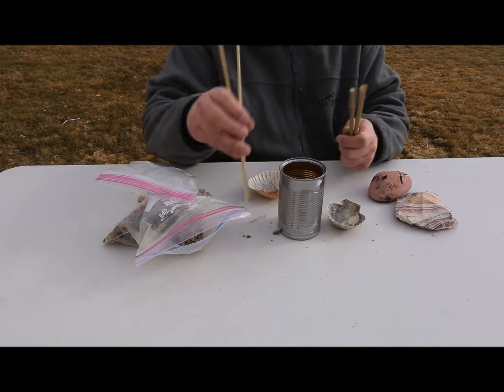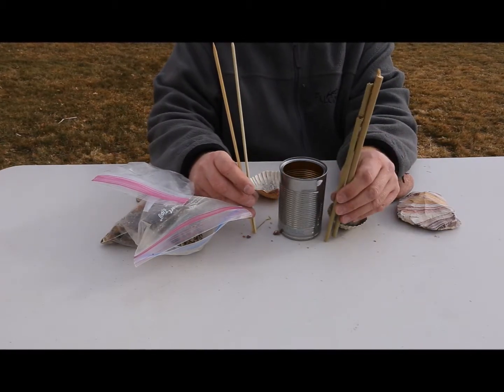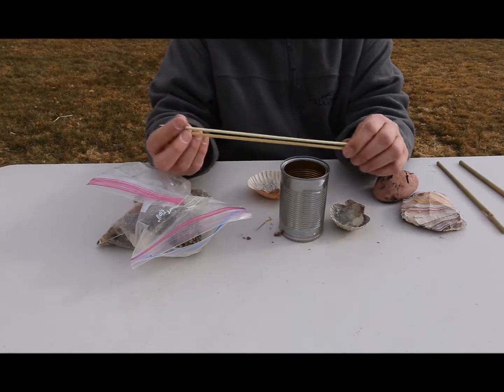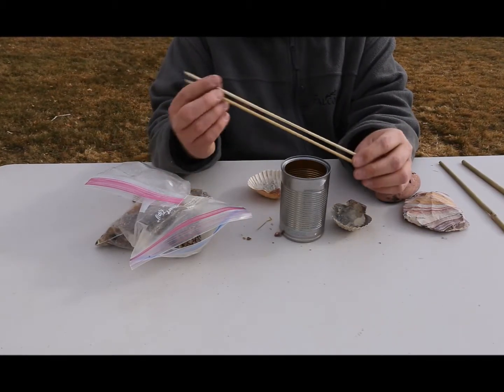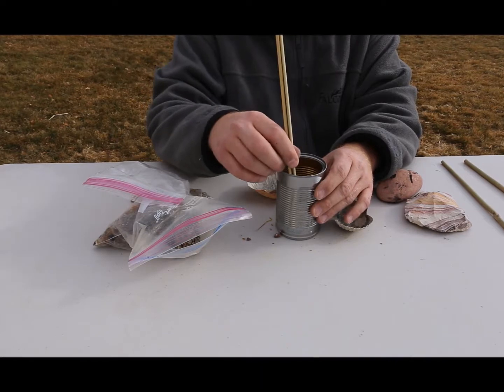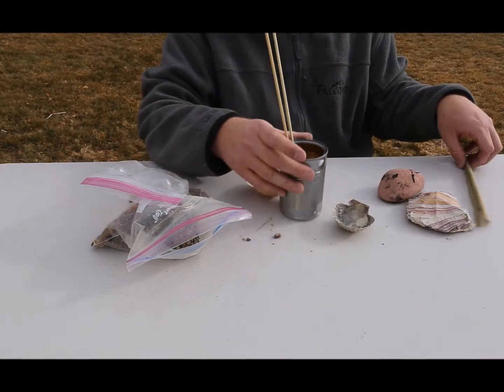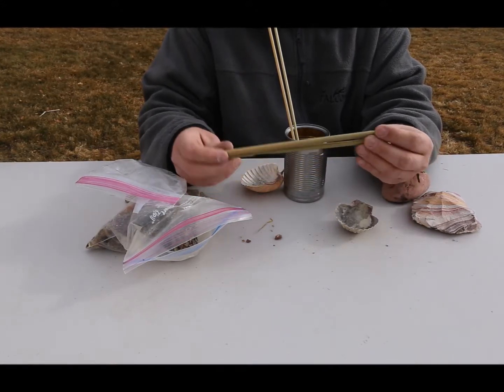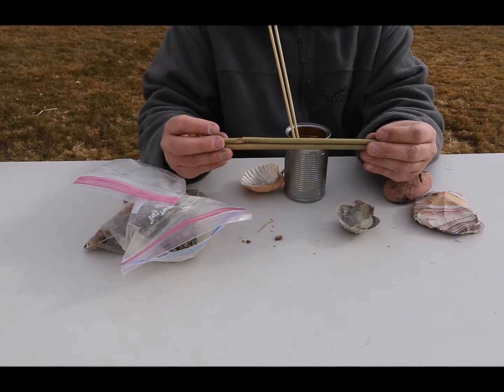Once you have your can ready, you need two stirring sticks and two or three glue sticks. For the stirring sticks, I typically use bamboo shish kebab skewers or chopsticks. The fact that they're narrow makes it easier to stir the thick pine pitch. But you do need two thicker sticks as well — this is what we are going to build up the glue on and store it on when it's finished.